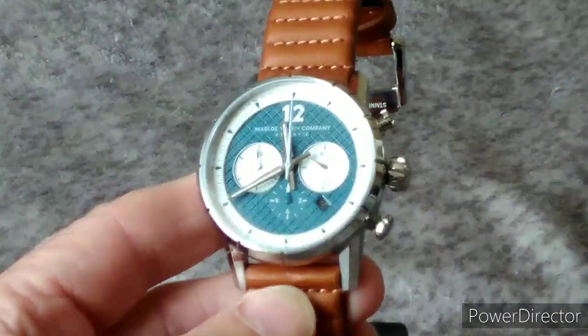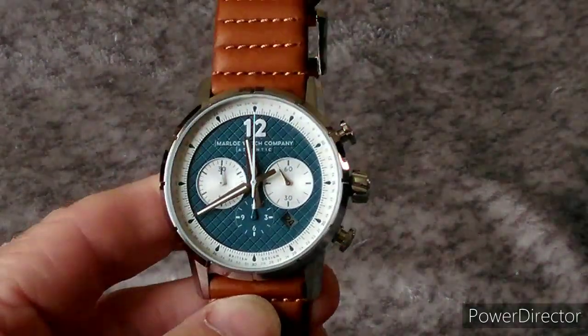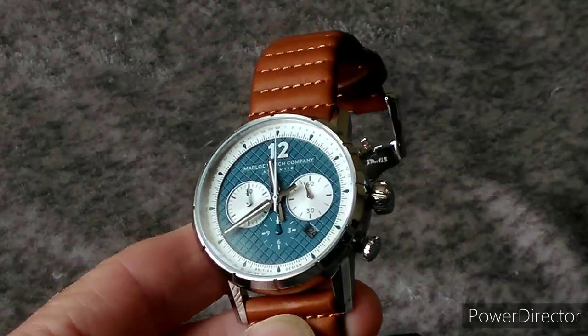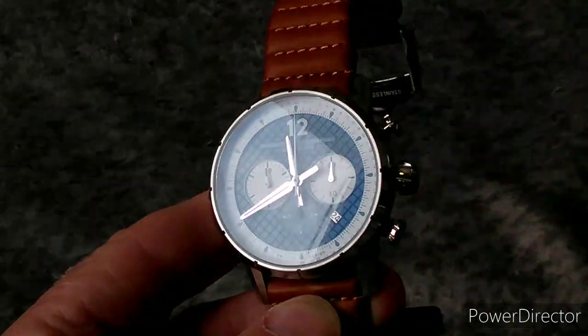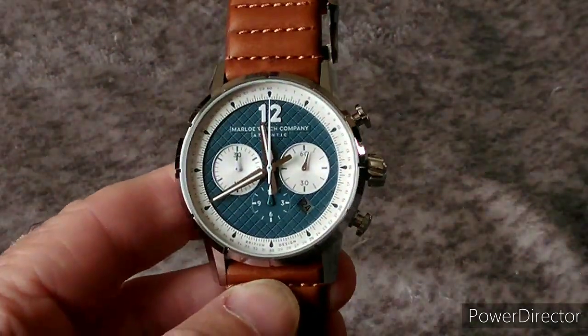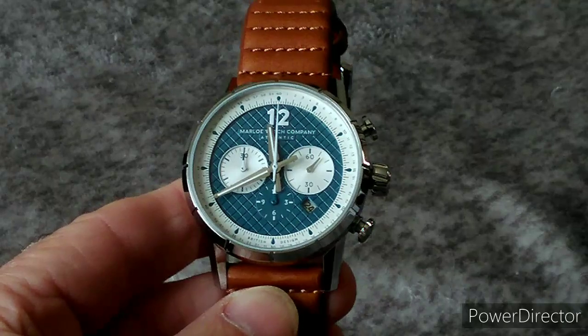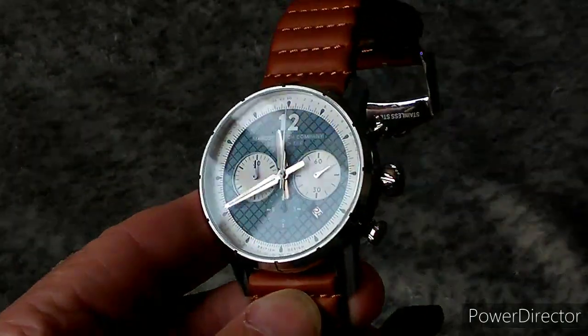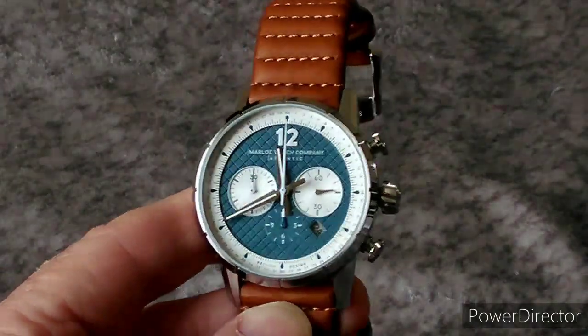Let me take the watch off that cushion and take the box out of the way so we can have a look. And then you get this beautiful watch itself — coming in closer — there you see the beautiful Marlow Atlantic Chronoscope chronograph watch. I knew this watch was going to be gorgeous; I never expected it to be this beautiful. It's absolutely stunning.